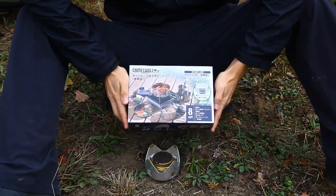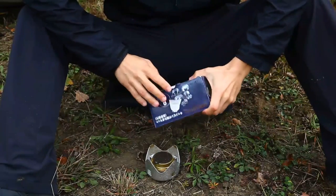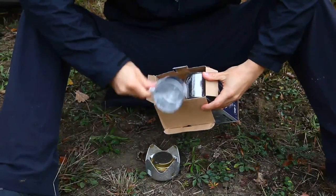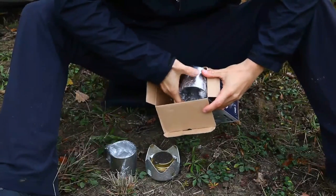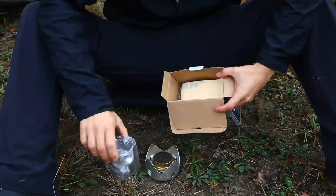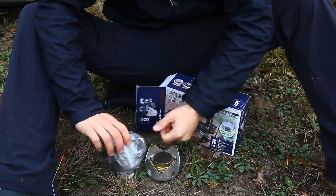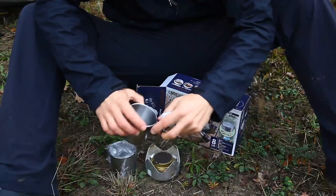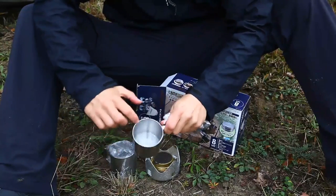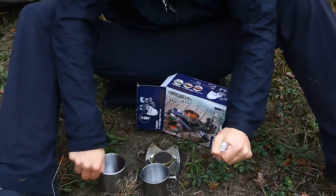Wir haben jetzt hier dieses Geschirr, verpackt in einem kleinen, kompakten Karton. Ich mache das jetzt einfach mal auf. Und hier kommen schon mal die beiden Kaffeetassen zum Vorschein. Ist alles nochmal in Kunststoff eingepackt, was ich persönlich nicht so schön finde. Also diese Kunststoffverpackungen, diese Plastiksäcke hätten sich können sparen. Die Tassen sind jetzt nicht allzu groß, sind auch zu klein, dass ich die direkt auf den Kocher stellen könnte, vom Durchmesser her. Auch insgesamt relativ klein.